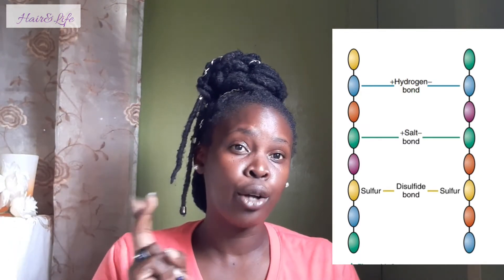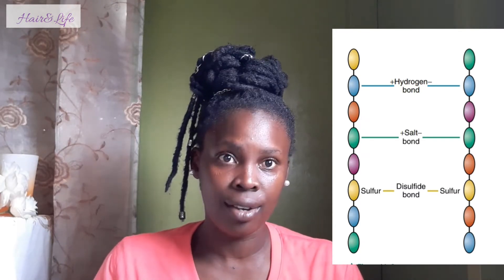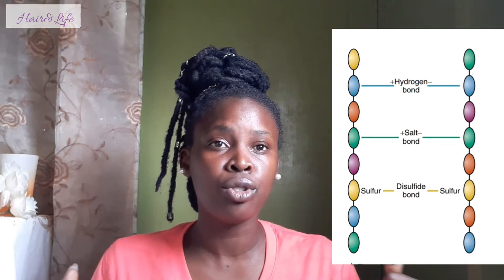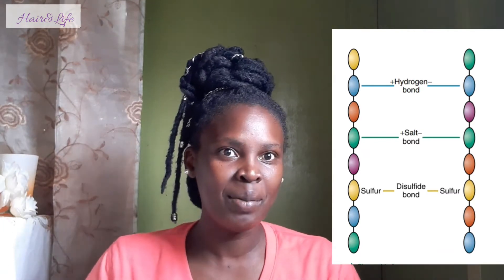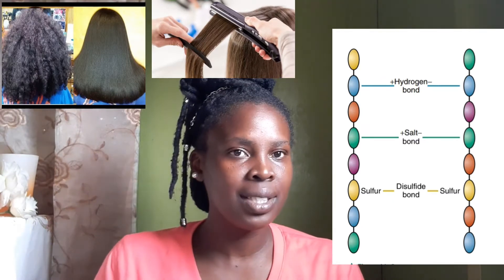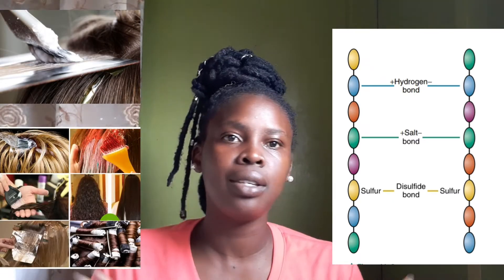There are three side bonds that link the polypeptide chains together, and they are responsible for the extreme strength and elasticity that you find in human hair. This is what allows you to do styling like thermal styling, wet styling, relaxer, and other chemical services.